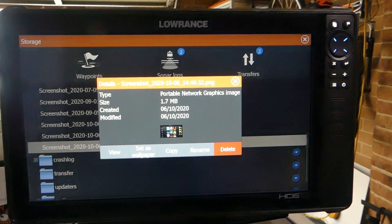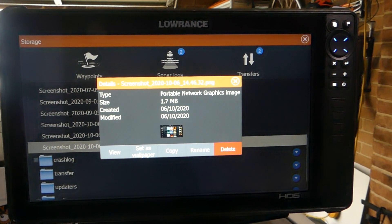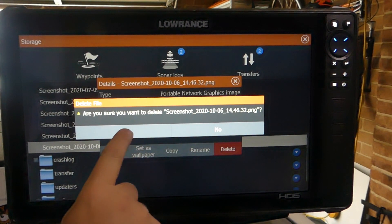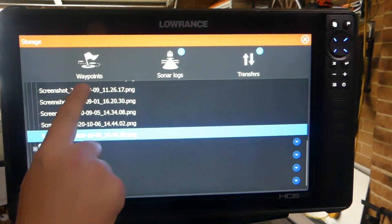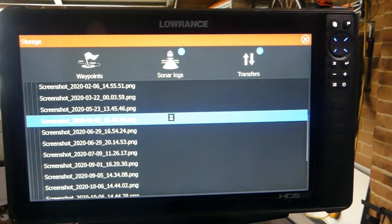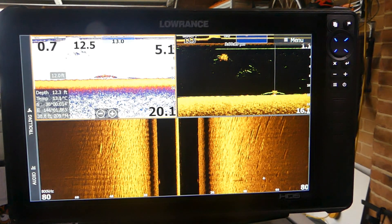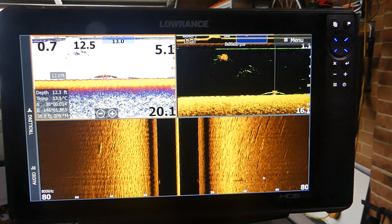As you can see we can view it, set it as wallpaper, copy it to our card to put on social media or onto our computer, rename it, or delete it. So I'm going to delete that one. As you can see we've got some other screenshots I've taken — and you can view them. We want a good cod there under some bait.